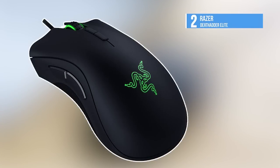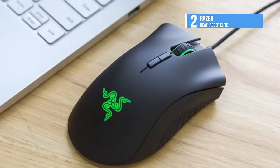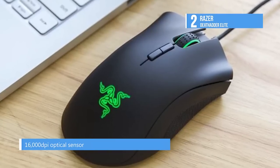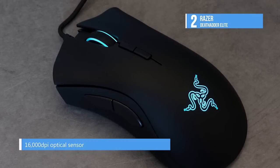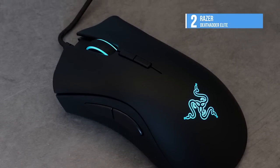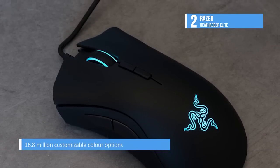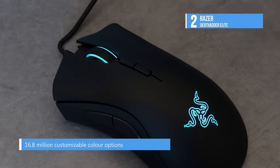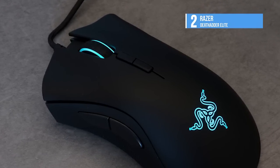At number 2, we have the Razer DeathAdder Elite. The Razer DeathAdder mouse has been around since 2006 — a conservative, reliable mouse with a long history. Every now and then, Razer gives the old serpent a refresh, and this time that update comes in the form of the DeathAdder Elite.